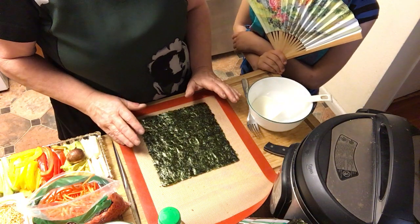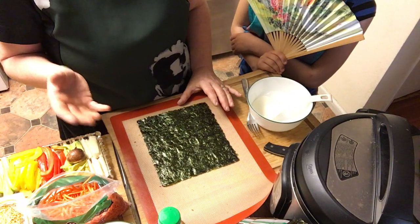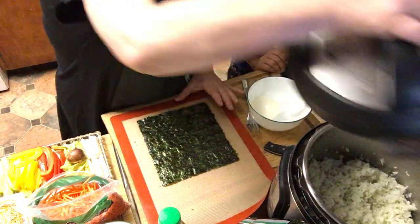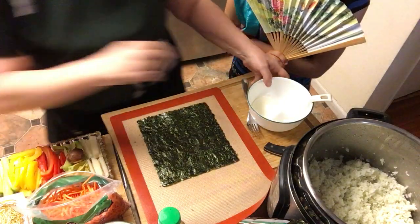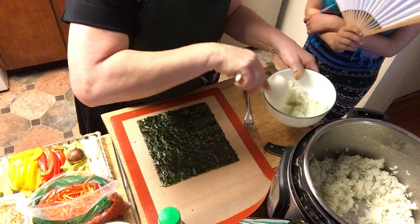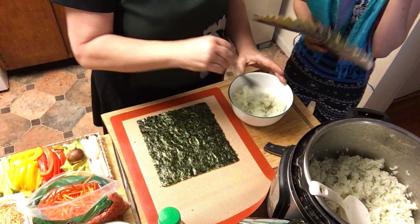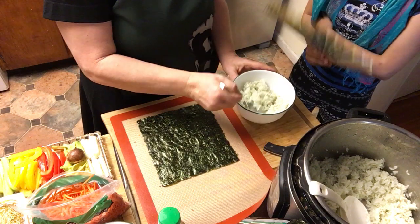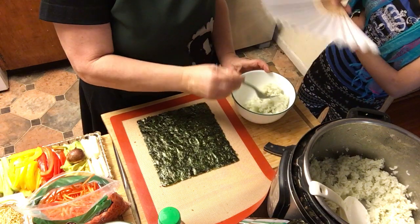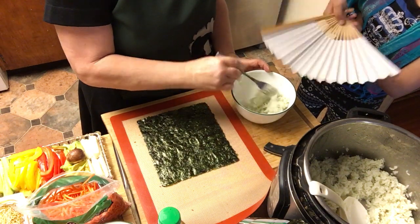I had some jade pearl rice left and added a little bit of jasmine rice - this is what we use for our sushi, done in the Instant Pot. You cannot use it really hot, so you fluff it and somebody fans it cold - that's how they do it in a sushi place. It should not steam anymore.